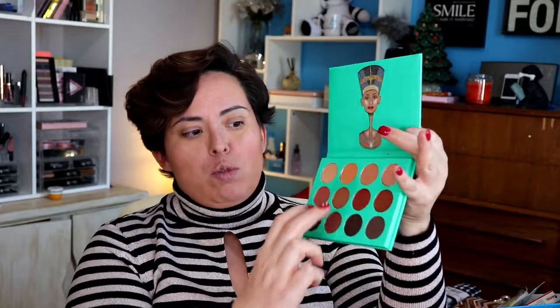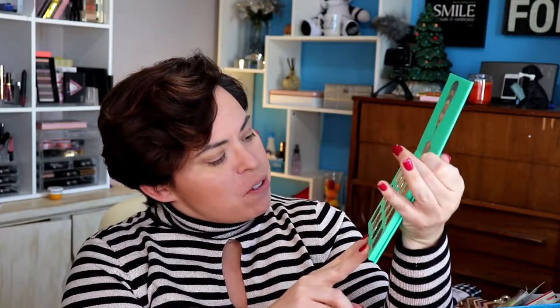There are four matte shades in this — one, two, three, four — and the rest appear to be either satins or shimmers. We're gonna make a look because we can. This palette doesn't have names on it, so we're just gonna go with a point-and-dip approach.